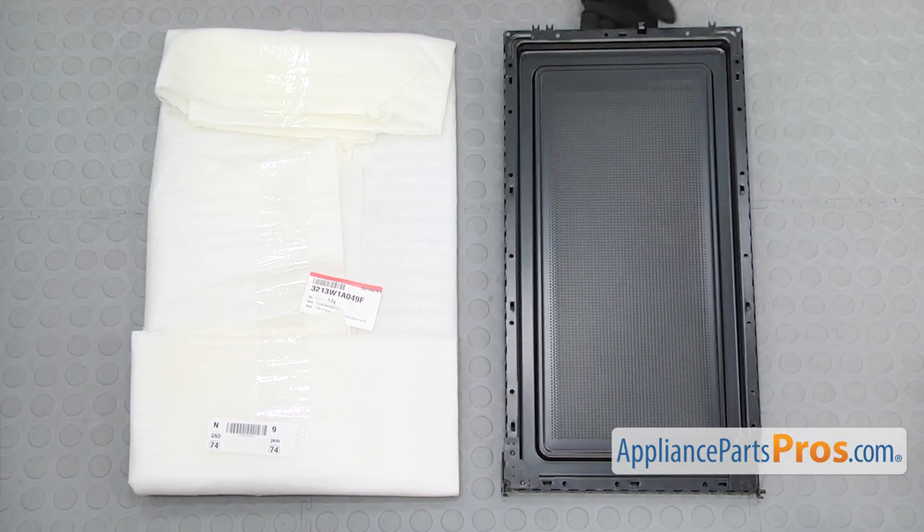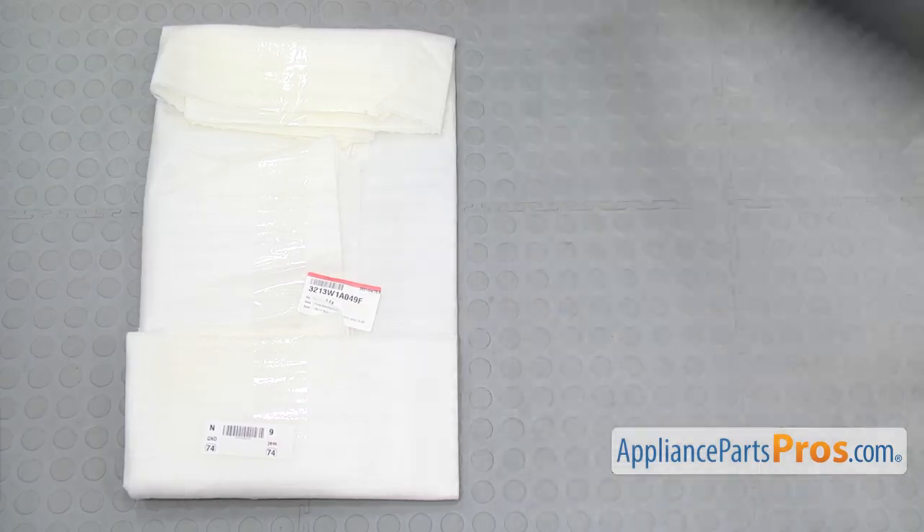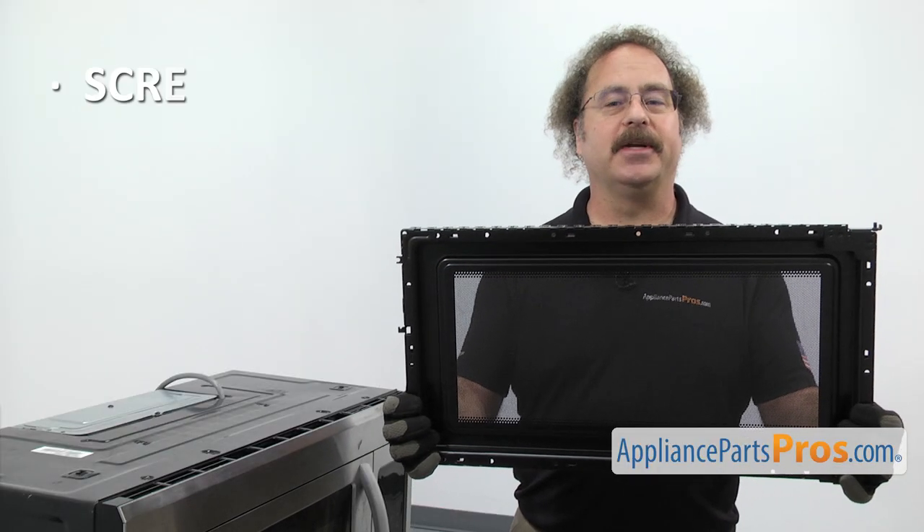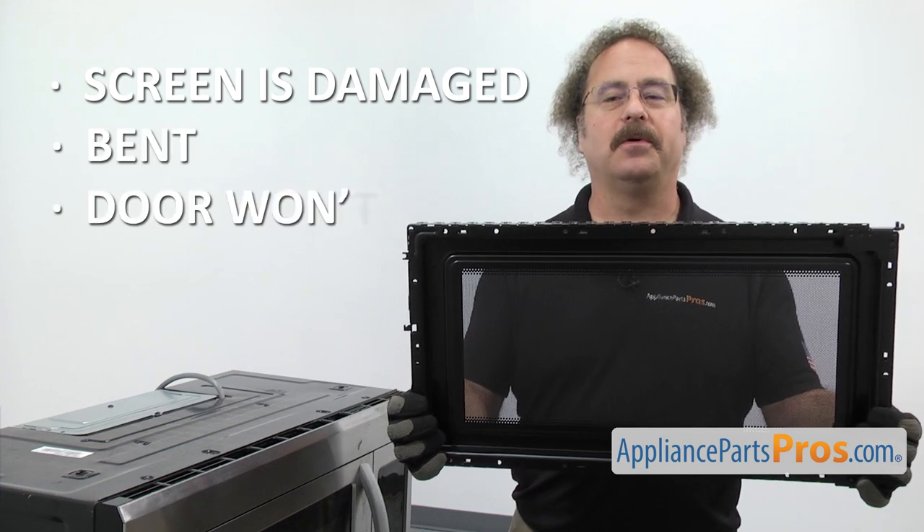When you open up the package, you're going to get the new inner door frame assembly. The inner door frame assembly is what holds the door together. The main reason you should be changing it out is if the screen is damaged or it's bent and the door won't open and close properly.